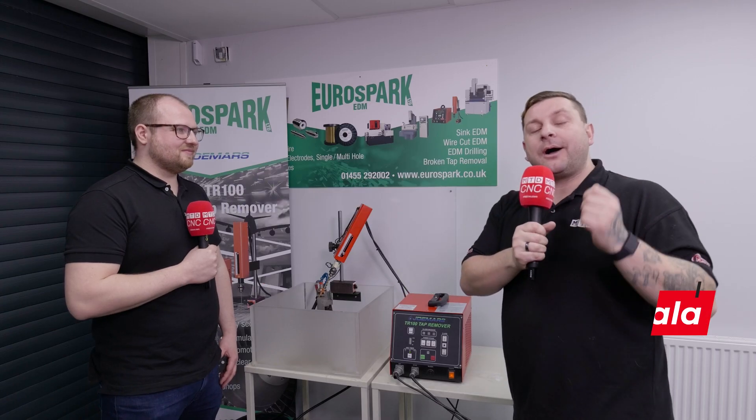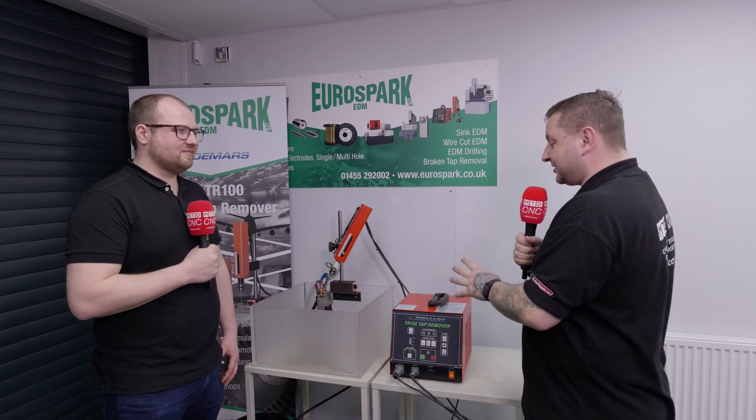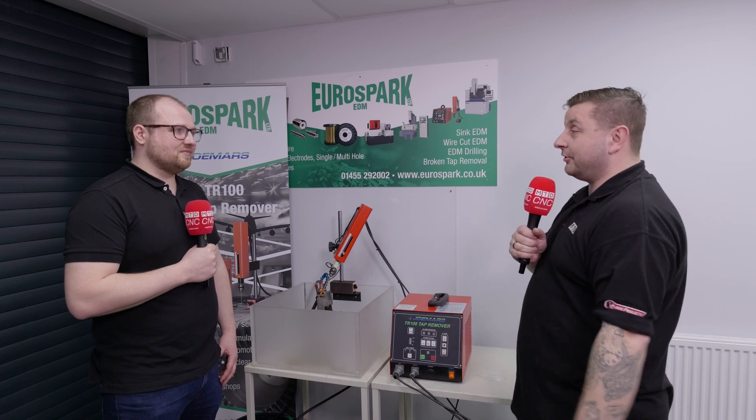Do you know how versatile a portable tap remover actually is? Well Andrew, before we get into the nitty-gritty on this machine, can you talk me through what this machine is and what it's actually used for?